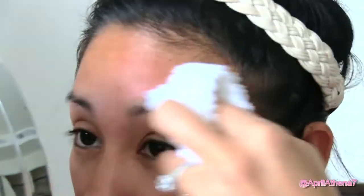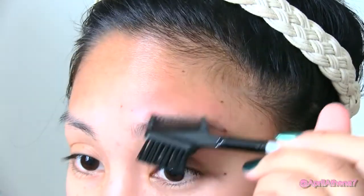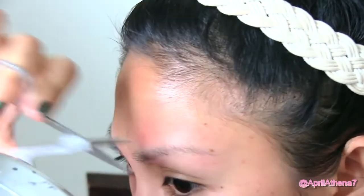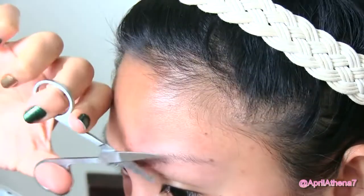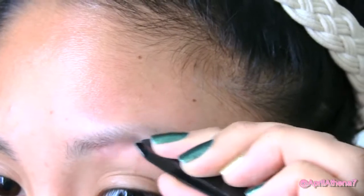Wipe with a towel again. Then brush your brows with a brow brush and groom the extra long hair with the grooming scissors. For any excess hair the razor couldn't remove, use tweezers to pluck those hairs.